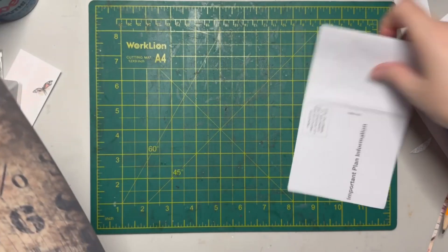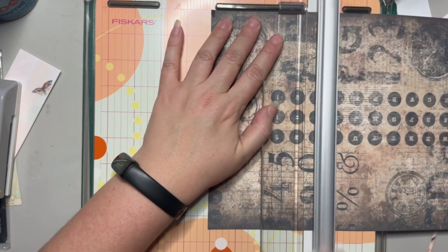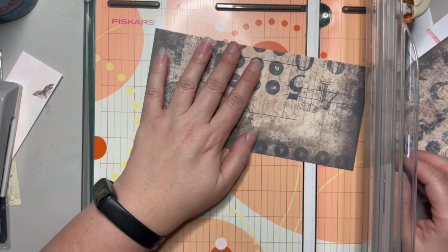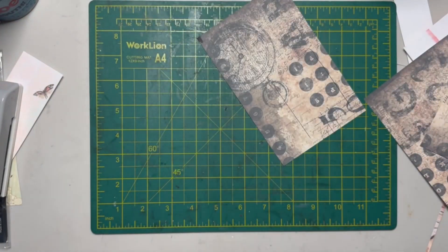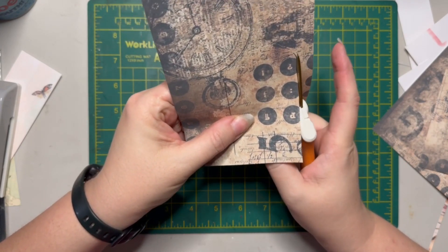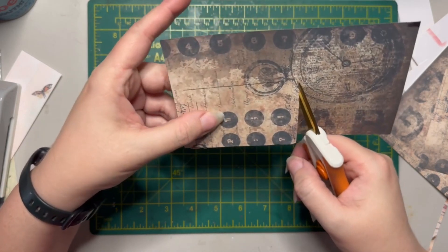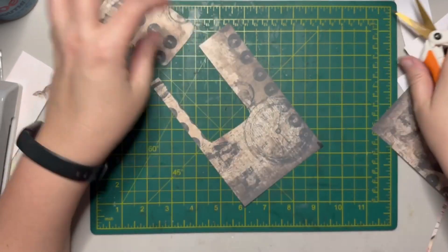We're going to trim there — I think that's below my pencil mark but that's okay. Now I'm going to take my scissors and trim away my window piece because I like keeping the curve. Apparently I didn't do a very good job at the top, so we're kind of winging it. We'll see how well I did cutting out the window.